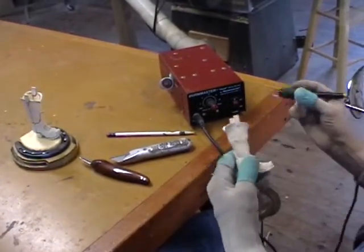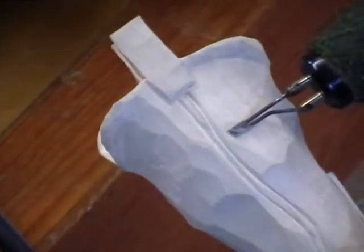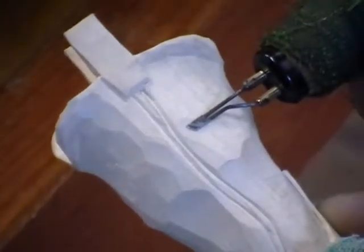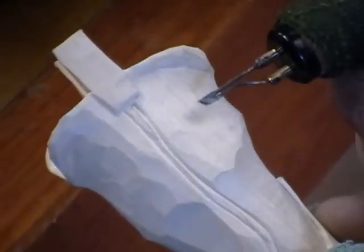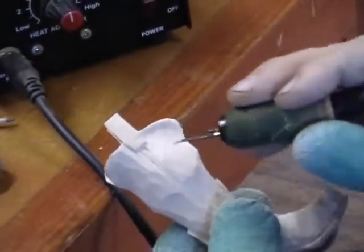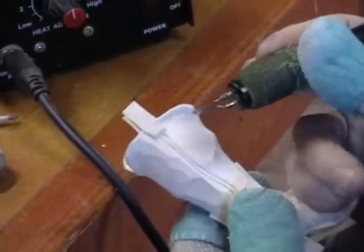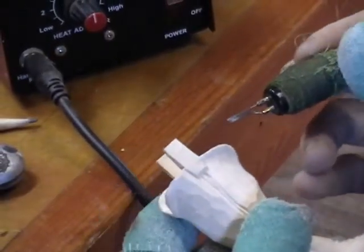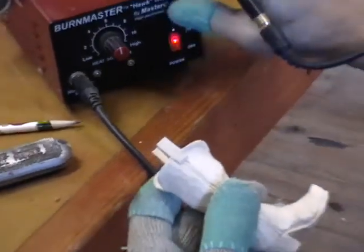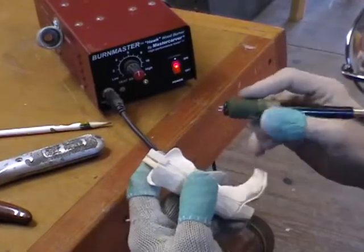The heat's always constant. Here's the tip I use for all my burning — whether figures or otherwise. Zoom in on that: it's just a chisel point tip. The last one I bought was about five bucks. You can keep these things sharp by lightly sharpening the edges on each side, which gives you a good burning edge. Okay, so fire the sucker up.